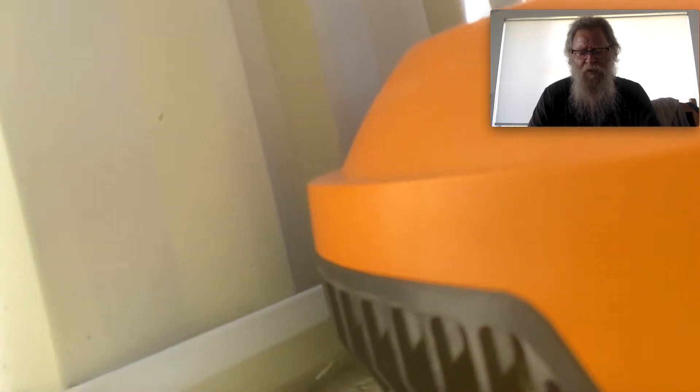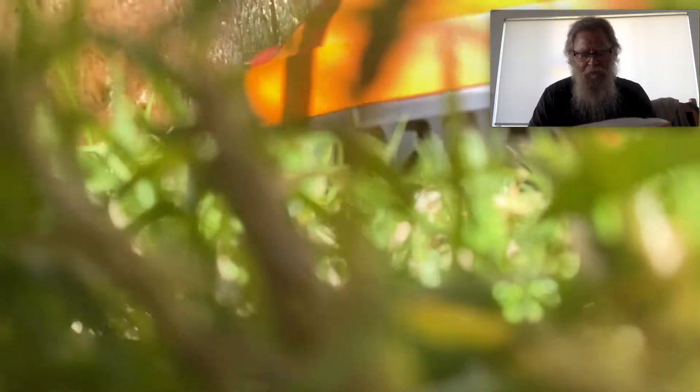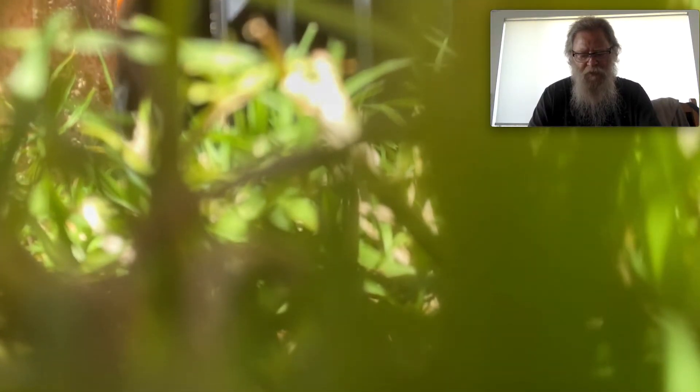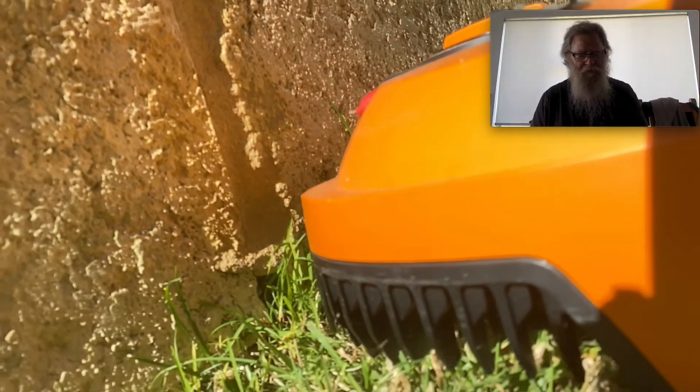The manual confirms Landroid is 100% waterproof and happy to be outside, but mowing wet grass doesn't give the best finish. It's equipped with a rain sensor that detects rain and tells Landroid to stop mowing and return to its charging station. After rainfall, Landroid restarts when the grass is no longer wet — the default rain delay time is 180 minutes, which you can change via the Landroid app.